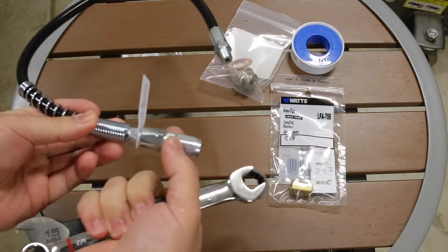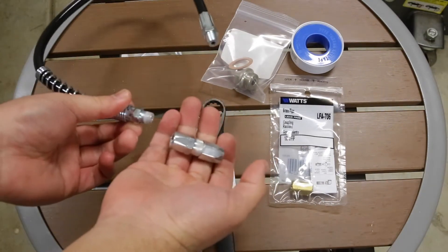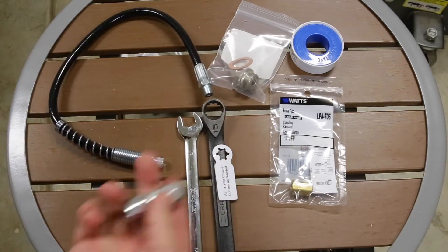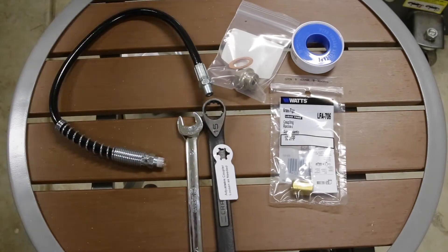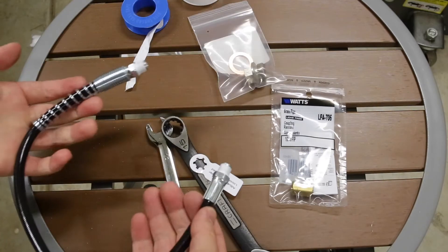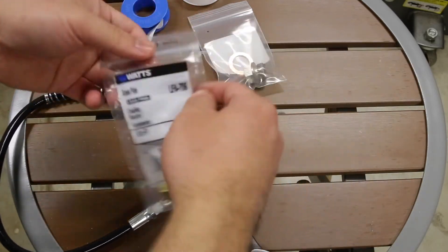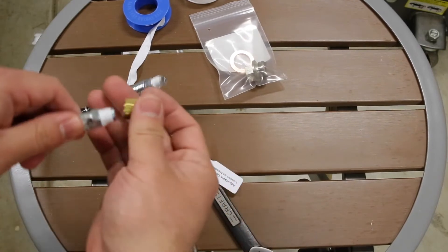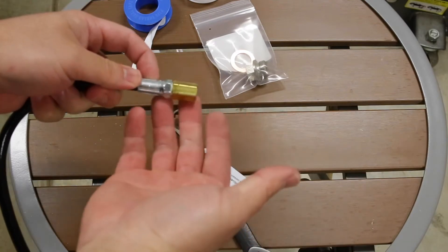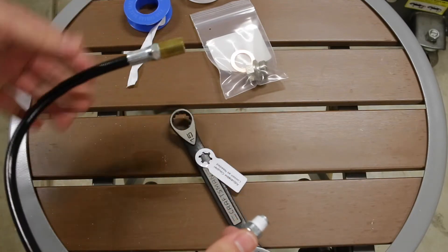The first thing you're going to need to do is remove the grease gun adapter off the hose. Once you have that off, get the Teflon tape and just wrap the threads a little bit. Now that you have both sides wrapped in Teflon tape, go ahead and get your brass pipe fitting and screw it on to one of the ends. Now that the brass fitting is on, we can go to the car and start installing this kit.